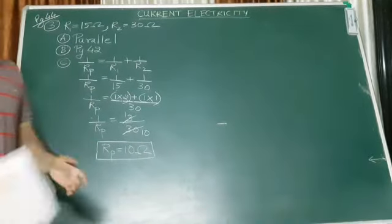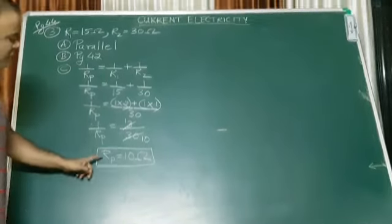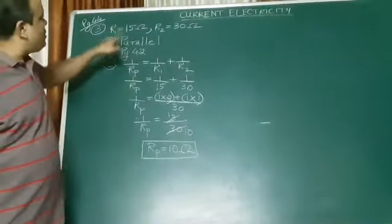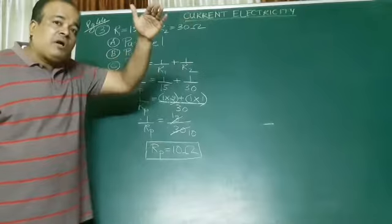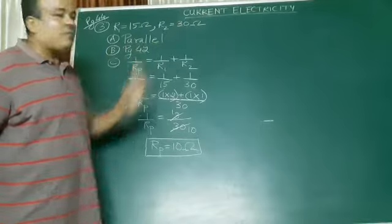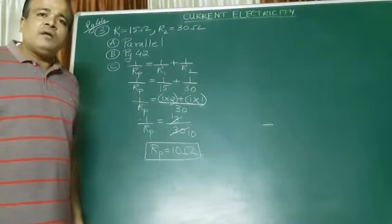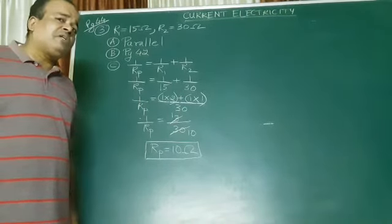Can you see the concept? Whenever you connect resistances in parallel, the value will be less than each of the individual resistances. You used the 15-ohm bulb and the 30-ohm bulb, but when you connect them in parallel, the total resistance becomes less than both of them. You use two bulbs of 15 and 30 ohms, but the total resistance becomes only 10 ohms. So if the resistance becomes less, you don't have much problem.